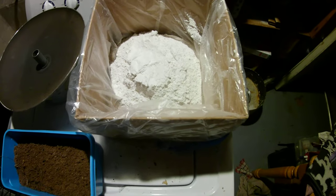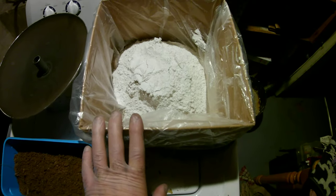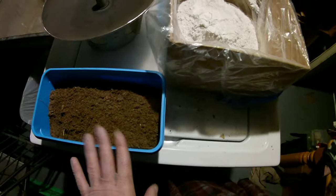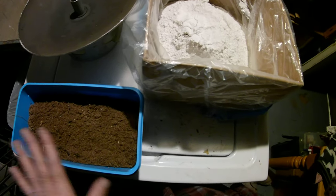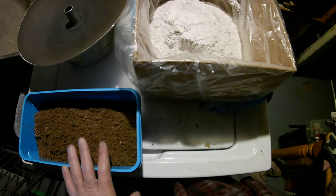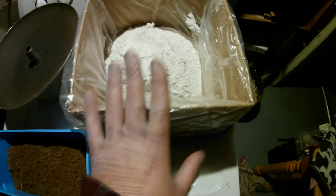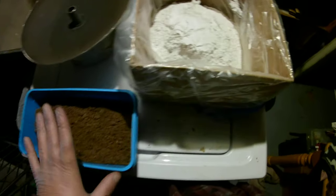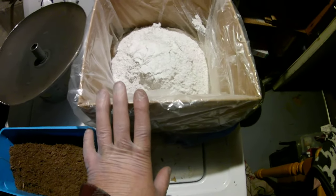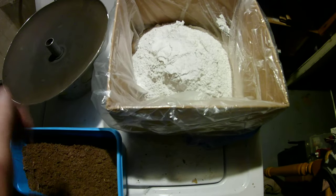So what have I got here? This is joint compound. Plaster repairs would work very good too. And this is common sand — beach sand will work, any sand you buy will work. Just make sure it's clean and doesn't have oil in it or anything; you don't want anything to upset the setting process. The formula here is simply 60% joint compound, 40% sand, and I'm going to hand mix it with hot water. That'll help activate it, and then I'm just going to put it into place by hand.